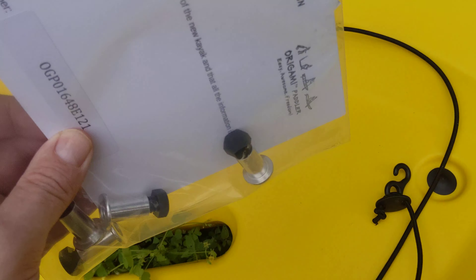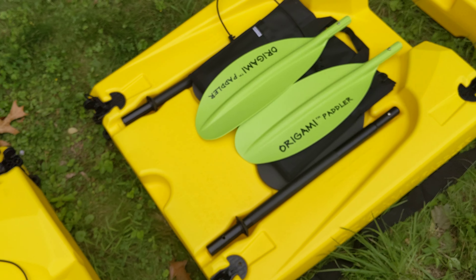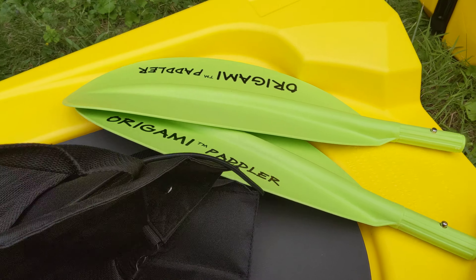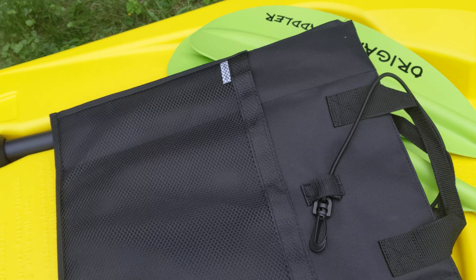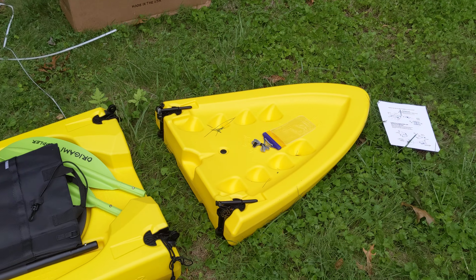And here are the little pieces to put it all together. I haven't quite figured out how I'm gonna do that, and I thought this was an extra bag, but it turns out to be the seat that folds out. I wasn't gonna put this together, but maybe I just will for demonstration purposes.